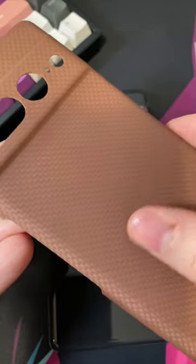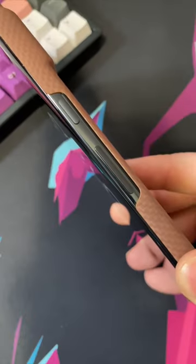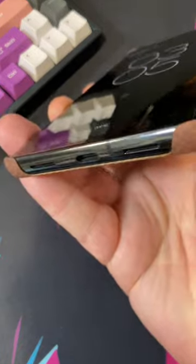It does feel smooth, but also has this unique grip to it. You can see you have access to your original buttons and ports with the case on.